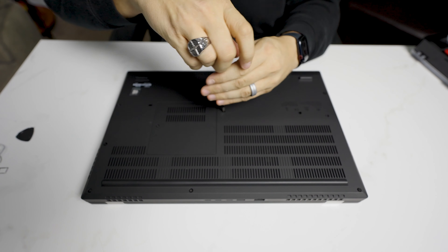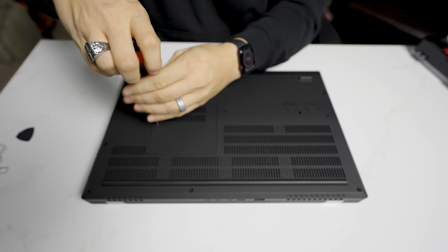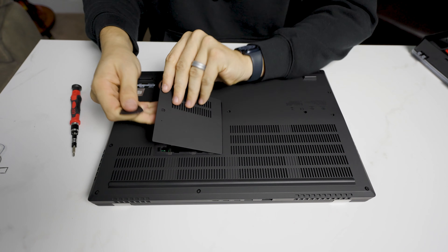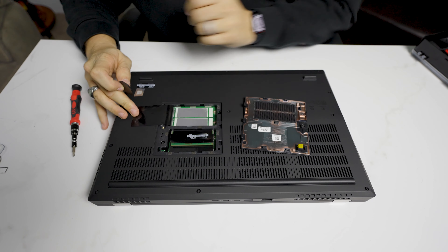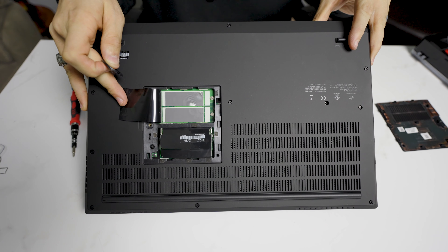Note that a couple of these screws are going to be for the keyboard, and we'll get to that in a minute. Now that all these are done, we're just going to pop this cover out. Under here are going to be the two NVMe expansion slots, if you want to add additional NVMe drives.